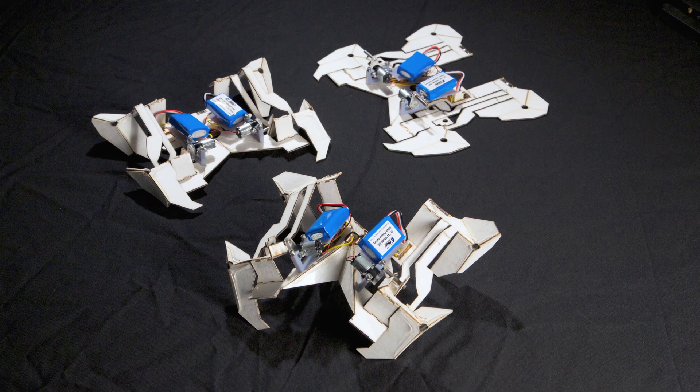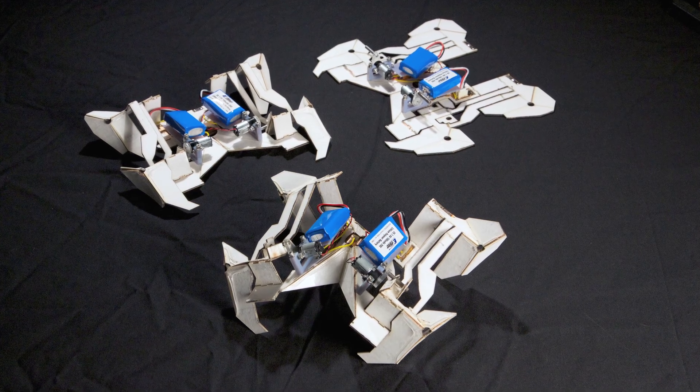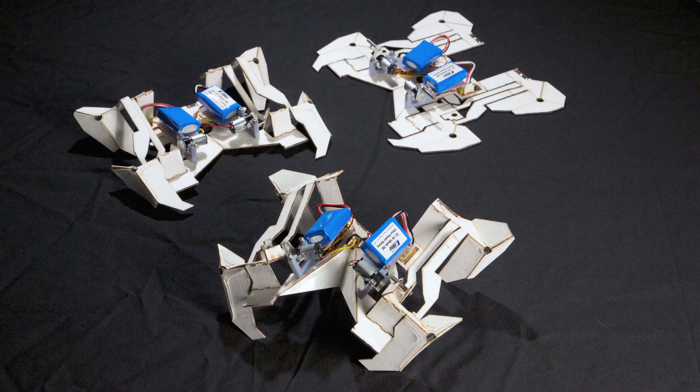The work that we've recently demonstrated we feel is an important aspect of this because we can show now that we can take relatively straightforward requirements — walking in this case — then translate that to a flat design, translate that to a set of recipes to assemble this structure, and then press a button and it builds itself and walks away.